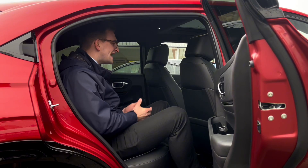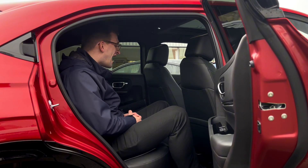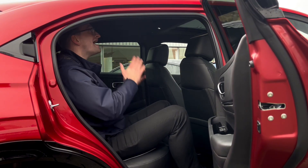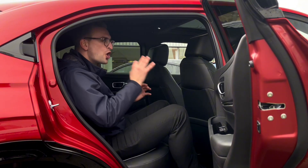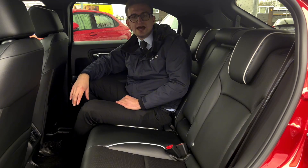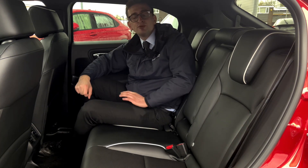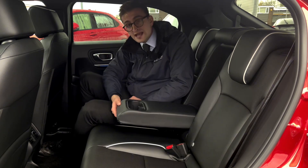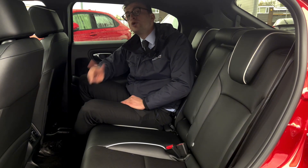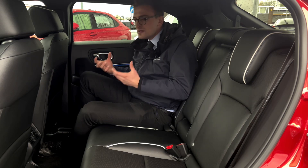The rear interior is really impressive. There's loads of room to get in — unlike most cars. I'm six foot two for reference and there's more than enough room for me; I'm not hitting my kneecaps on the back of the seat and my head isn't touching the roof at all. Rear passengers get gorgeous rear leather seats with perforated centres, continued white piping and blue contrast stitching, a centre armrest with space for two cups, two rear air vents, and two USB-C charging ports so they can charge their devices on the go.